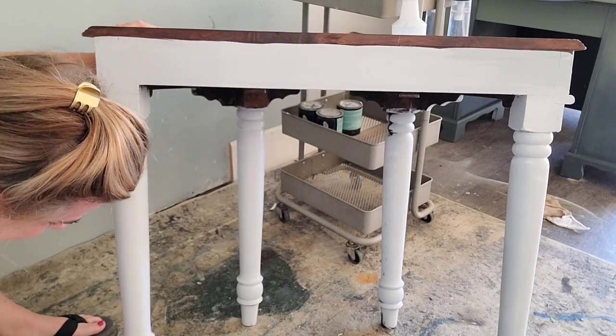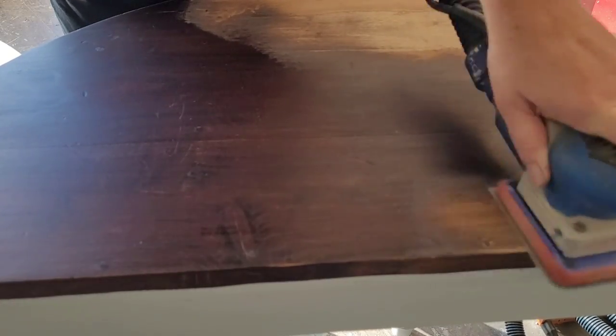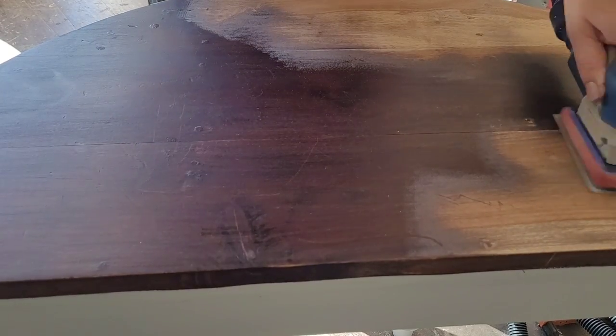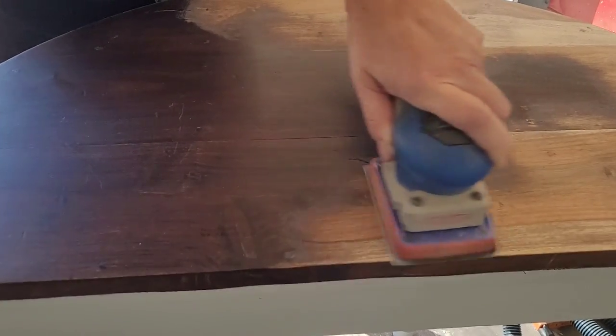With my piece completely primed and dry, I looked at the top and thought there might be some beautiful wood under here, so I'm going to sand this top down using my surf-rep sander. I started with an 80-grit paper and then moved up to 120, then 220 grit, which is going to get it nice and smooth so I can finish the top in a raw wood finish.